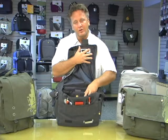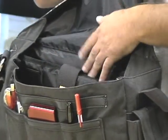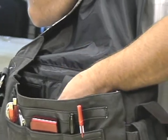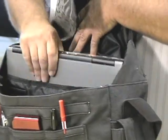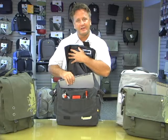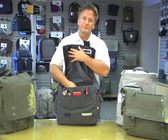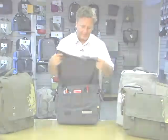As you look into the bag, you've got a large area for your books, binders, papers, and as you look to the back side, you've got a large cavity that's padded that helps support your laptops. Our messenger bags hold up to a 16-inch laptop, and our backpacks hold up to a 17-inch laptop.